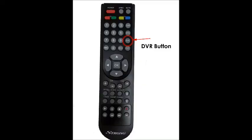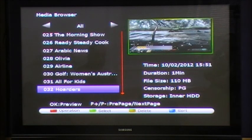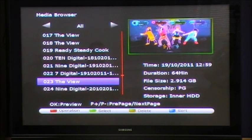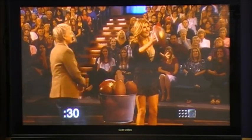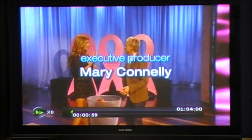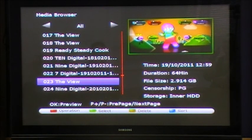Once you have recorded programs on your SRT5498, to view them press the DVR button on the remote control. You will then have a list of all recorded programs on your hard drive. Using the up and down arrows, select the program you want to view and press OK. This will begin a preview in the top right corner of the screen. Press OK again to watch in full screen. Once in playback, you can use the skip forward button to skip forward 30 seconds, or fast forward to search through the program. To stop the recorded program, press the stop button and you'll be returned to the DVR recorded program list.